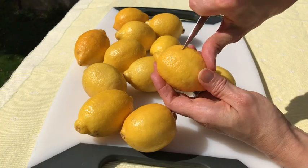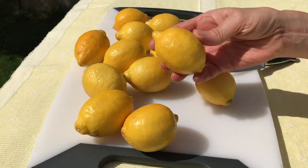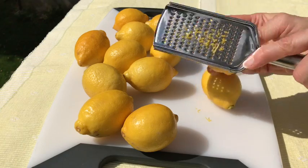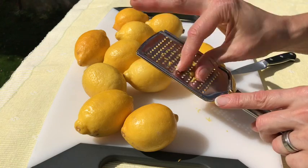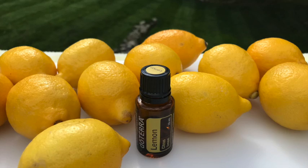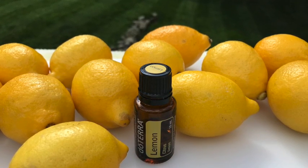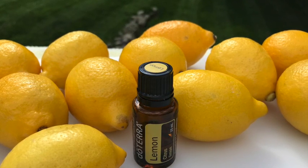The oil of the lemon is extracted from the cells of the peel through cold extraction methods. On a large scale, the fruit skin is placed in a machine that breaks the cells, then water is used to flush off the oil. This water and oil mixture is then filtered and the oil is separated out by centrifuging. It takes approximately 45 lemons to extract one 15 milliliter bottle of essential oil. On average, this 15 milliliter bottle of essential oil runs approximately 10 to 15 dollars.